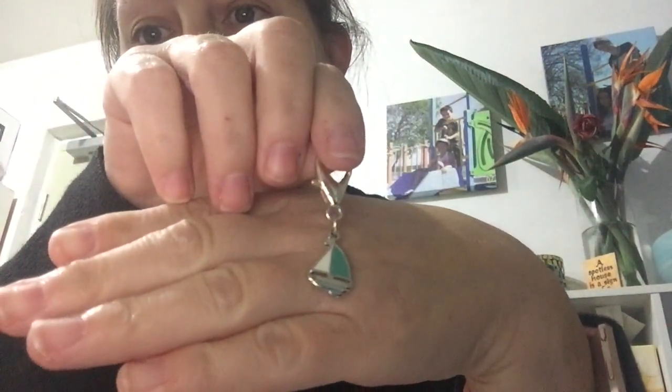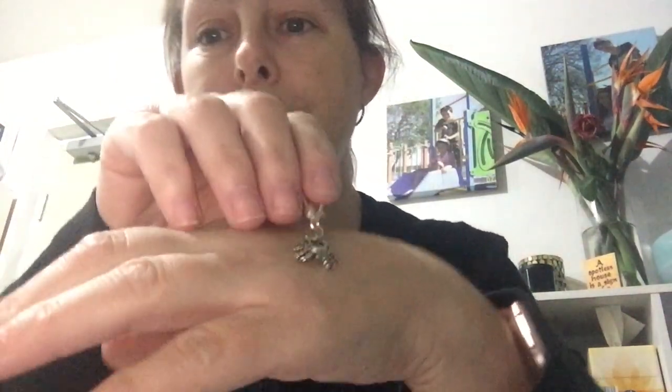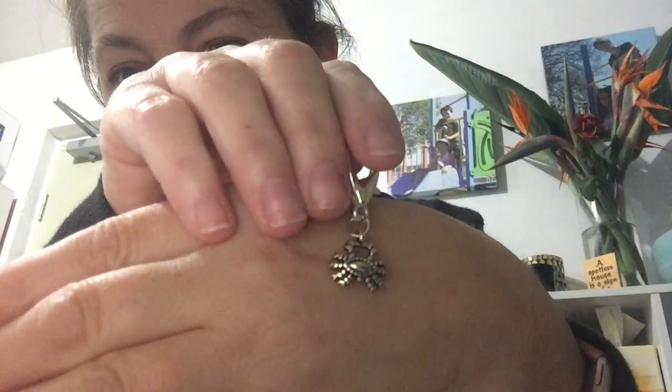God bless her, she also sent me some stitch markers — I'll show them each individually because they're just too gorgeous not to show off. There's a ship, an octopus, an anchor, a ship's wheel, a crab, and last but not least there is a beautiful turtle.